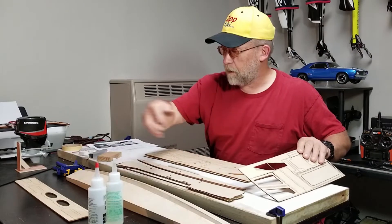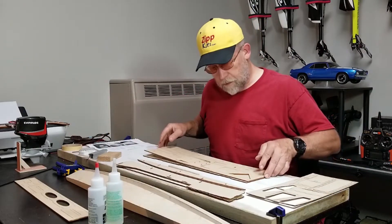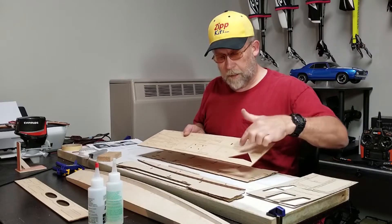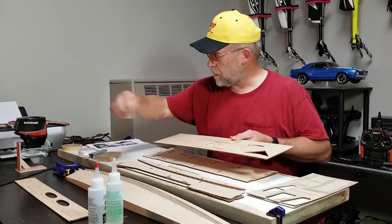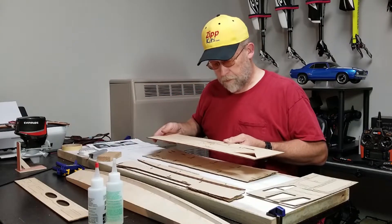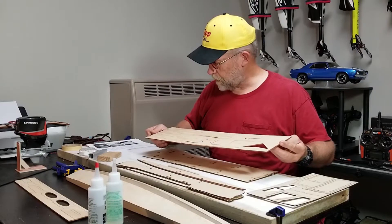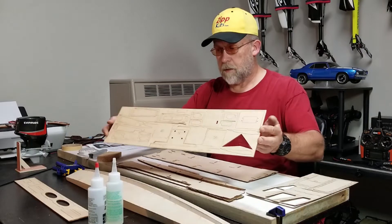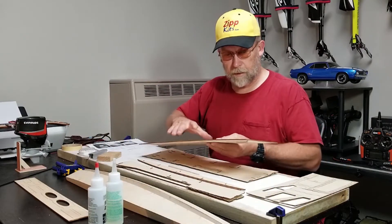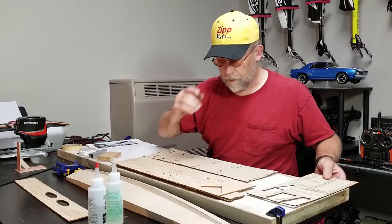That's where I got the transoms for the sponsons from this sheet. This sheet here had the square that I used already. This one has a bunch of formers. Everything very nicely done, laser cut — beautiful kit.